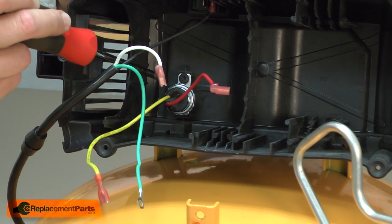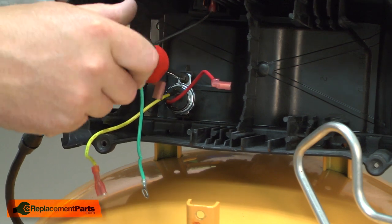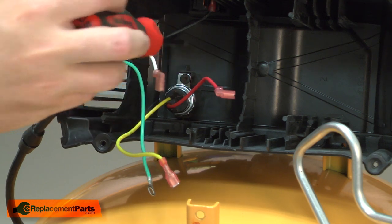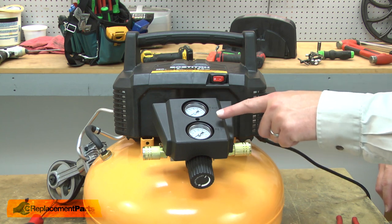Now I'll remove the red pressure switch wire from the on-off switch. Now I'll remove the screw that secures the pressure switch to the housing. On the manifold, I'll remove the gauge shroud.